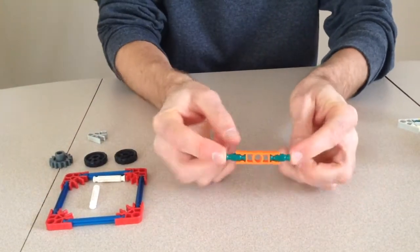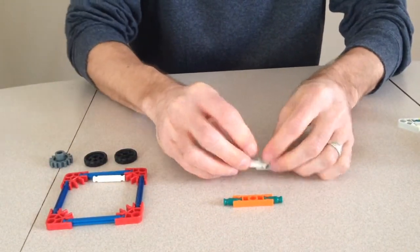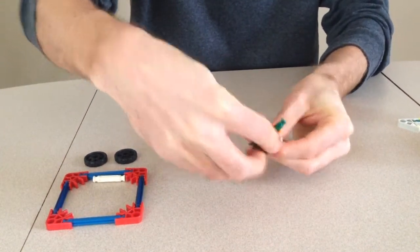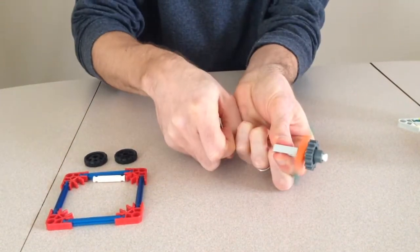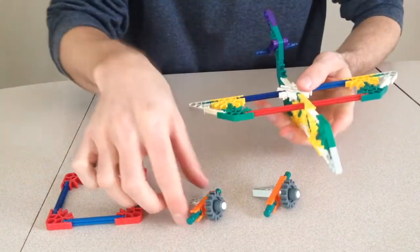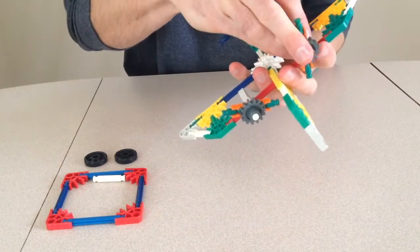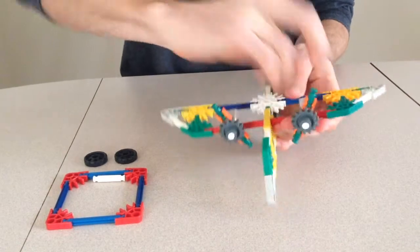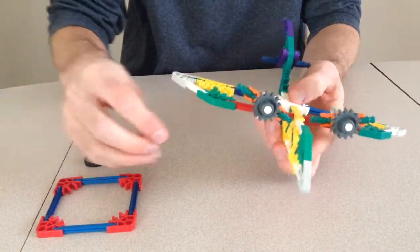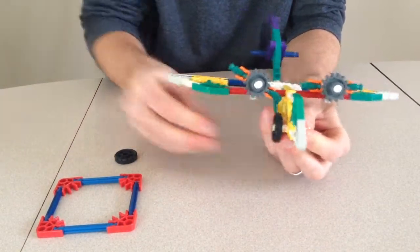With most of the plane completed, we can now add the finishing touches. The rotating propeller will be attached to the wing. We will need to make two of these. The wheels will be attached to the bottom of the plane.